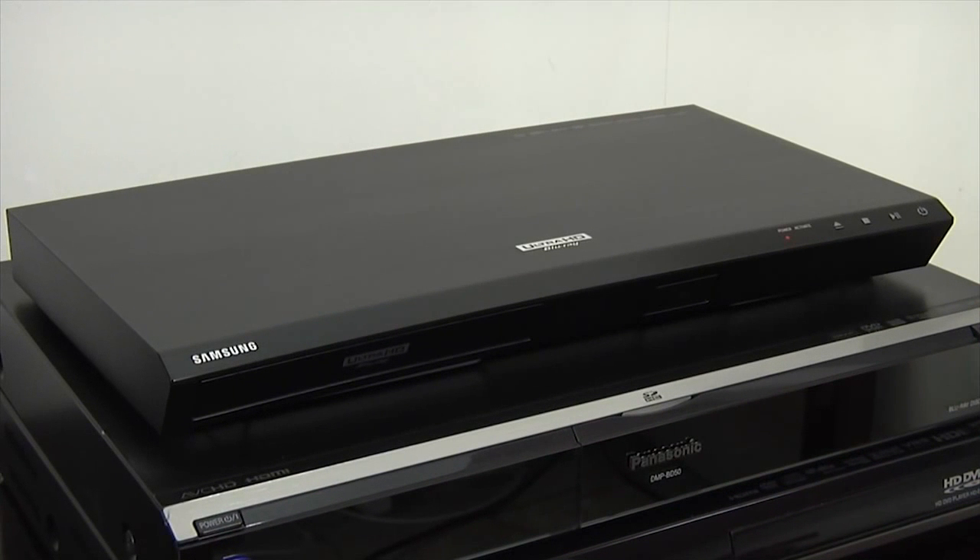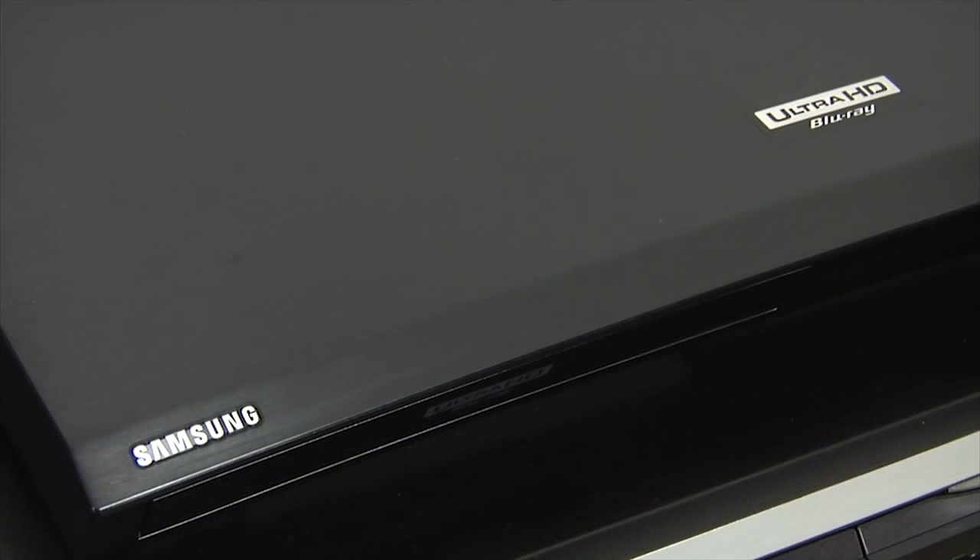We tested the TV with Samsung's new UBD-K8500 Ultra HD Blu-ray player, and native 4K content had plenty of detail, whilst HDR material looked stunning.